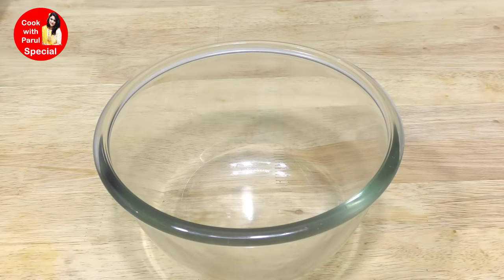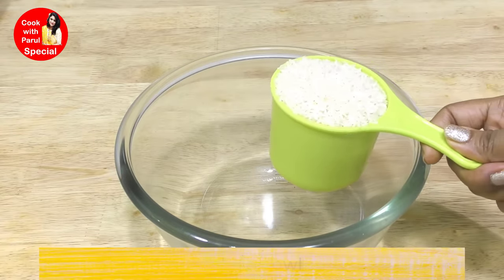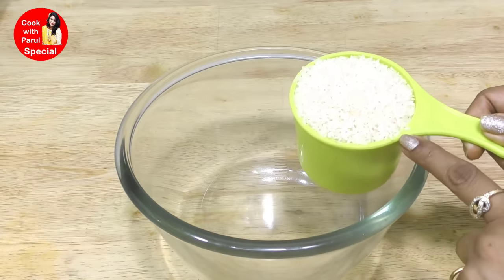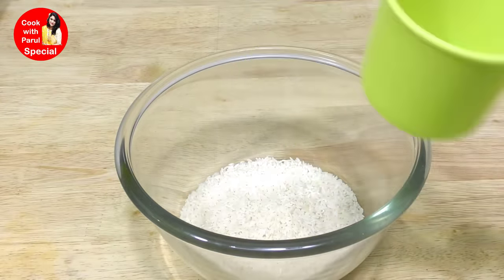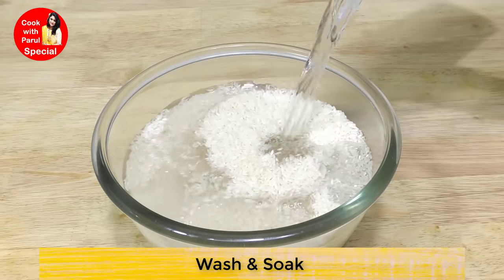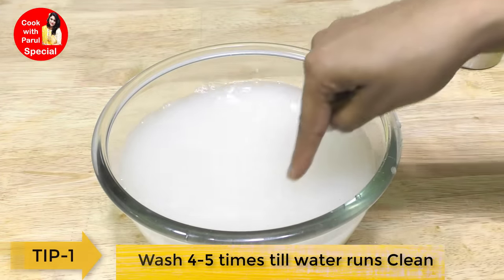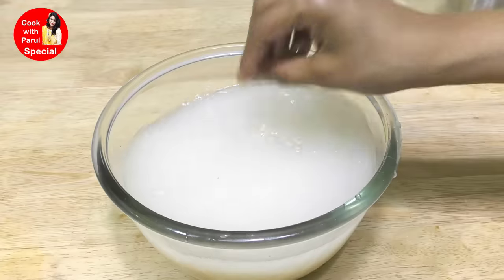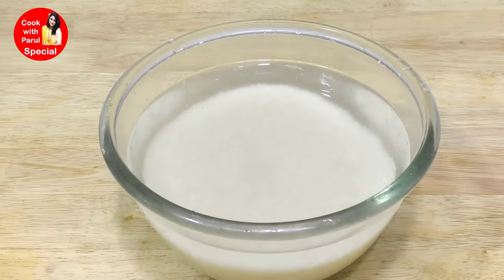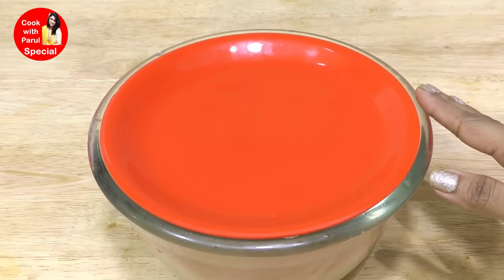First of all, we will prepare the perfect batter. We will take 3 cups of chawal (rice). In the south, they use par-boiled idli rice. Not everyone will get that, so we will use regular chawal here. We will wash it 4-5 times. We will not do over-soaking for a long time - only 5-6 hours, and our idli will be fluffy.